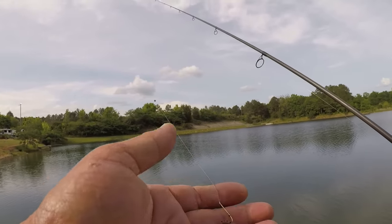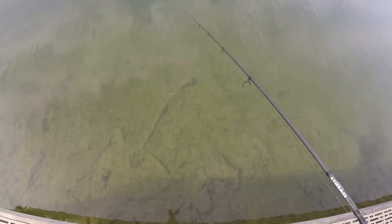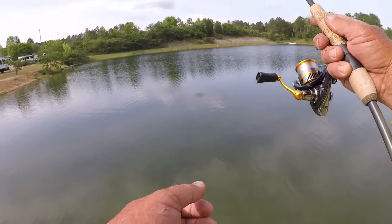Now, that's how I hook them. I don't ball them up in a little bitty ball. I like them — look at it in water, see how natural, see how much wiggle that worm has got. I want that. Let's cast way out there where we caught that other one.